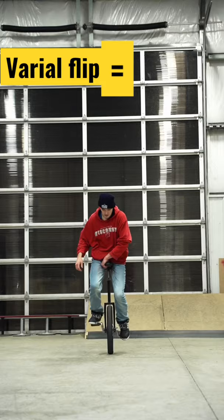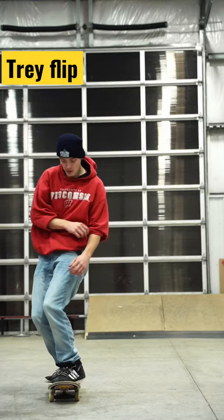So this tray flip on a skateboard is also called a tray flip on a unicycle — you've got the flip and you've got the 360 spin.